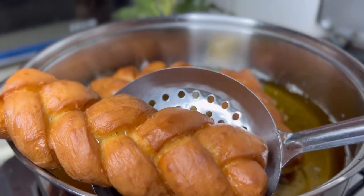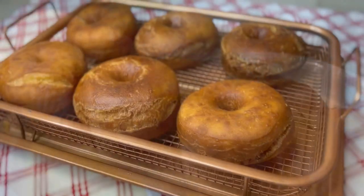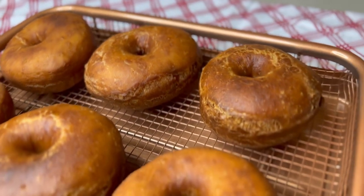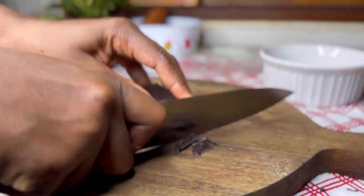Remove the donuts from the oil and let them cool down. The kids ate them before we could decorate them, so we're going to work with the remaining ones. Let them cool on a wire rack — be patient and wait about 20 minutes.